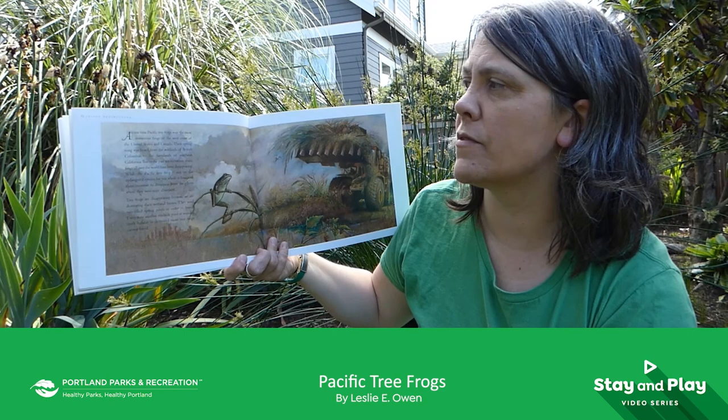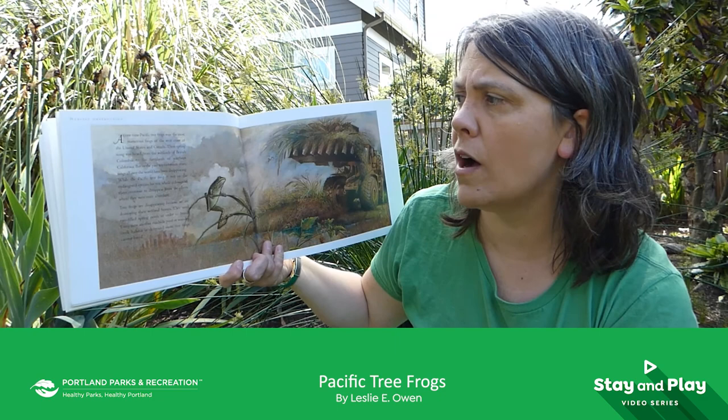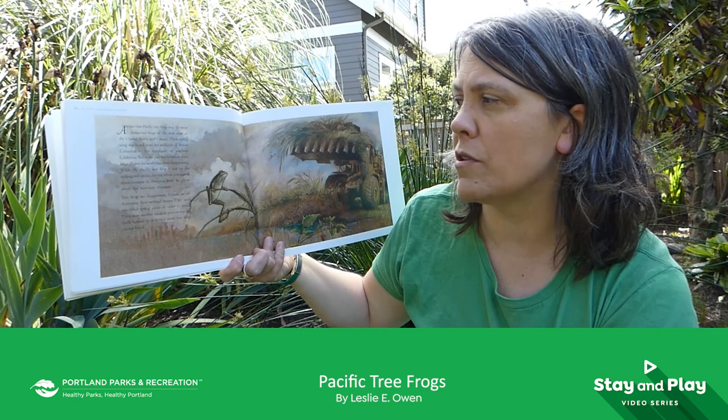At one time, Pacific tree frogs were the most numerous frogs on the west coast of the United States and Canada. Their spring song was heard from the wetlands of British Columbia to the farmlands of Southern California. But in the past 10 to 20 years, frogs all over the world have been disappearing. While the Pacific tree frog is not on the endangered species list yet, whole colonies continue to disappear from places where they were once abundant. Tree frogs are disappearing because we are destroying their wetland homes. They need rain-filled spring pools in order to breed, and every time another roadside pool or wooded creek habitat is destroyed, more tree frogs cannot breed.